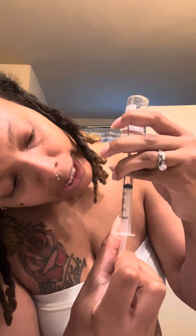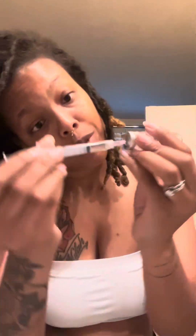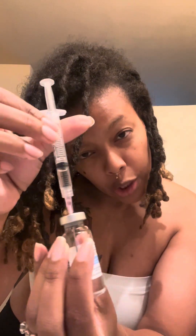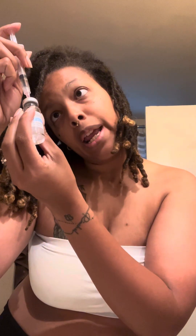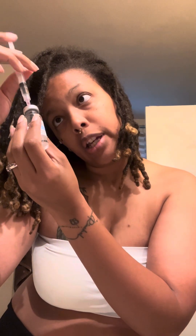By getting all that air out it should be pretty much air free. It says go a little bit past the one ml mark, then get rid of any excess — so I go ahead and push that out.